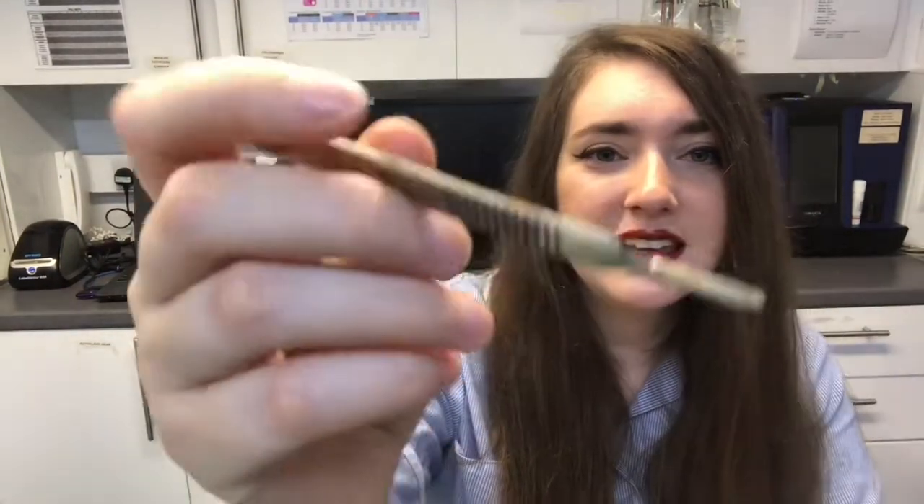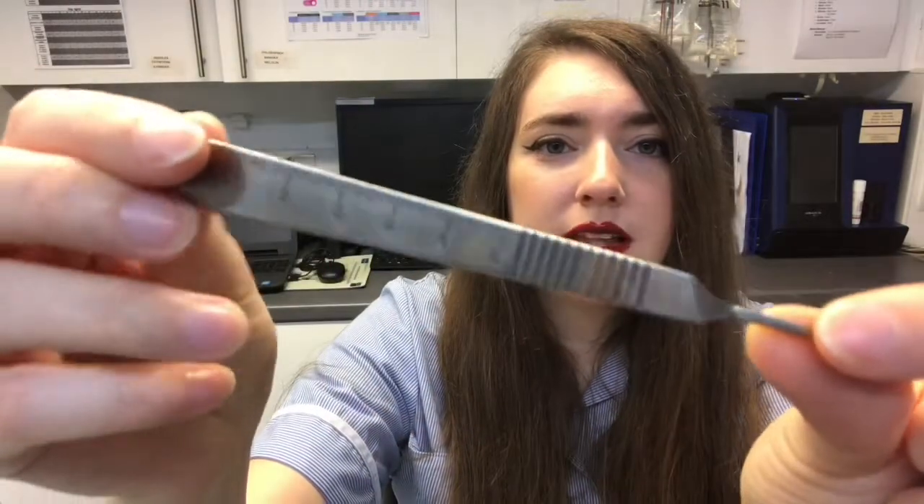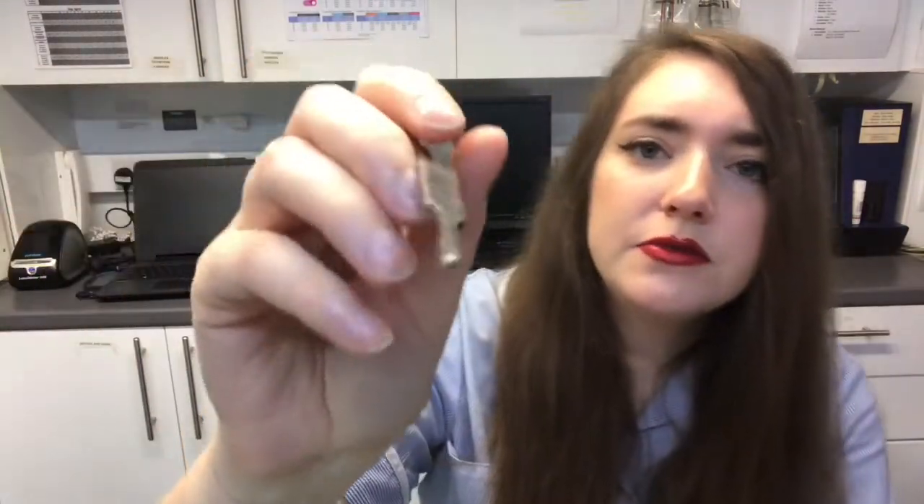Scalpel handle here. If you can look closer, there's a little slit there and that's where the scalpel blade will go. This is used to make the first incision of the patient.